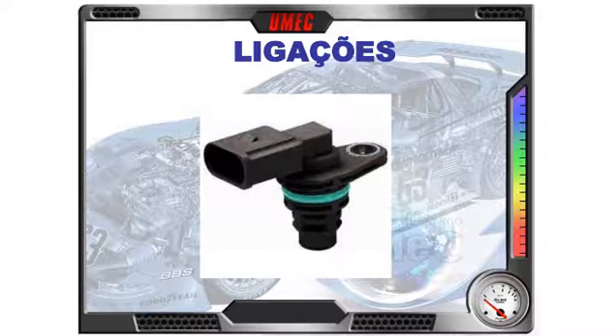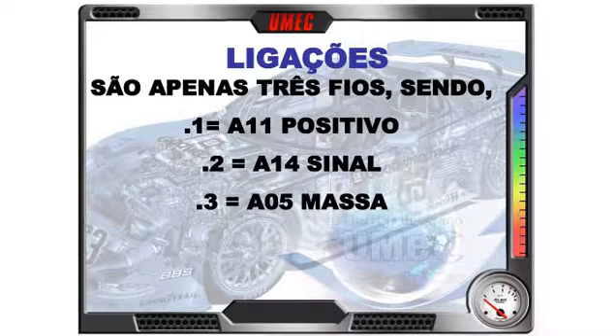Vejamos as ligações do sensor de fase. Peça pequena, invólucro todo em plástico, um anel O-ring de vedação para não vazar o óleo da tampa do cabeçote. Não tem regulagem, não tem ajustes — só colocar e apertar o parafuso. Três fios: pino 1, A11, positivo 5 volts; pino 2, A14, sinal de resposta; pino 3, A05, massa.